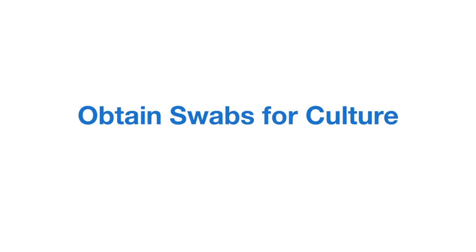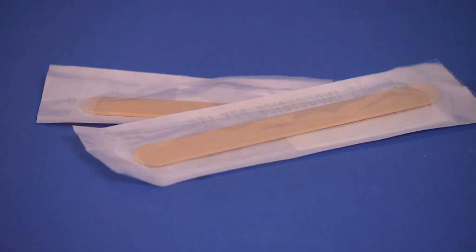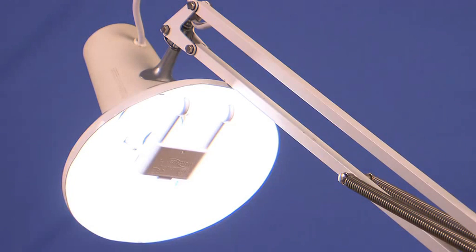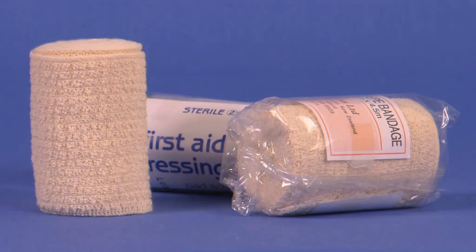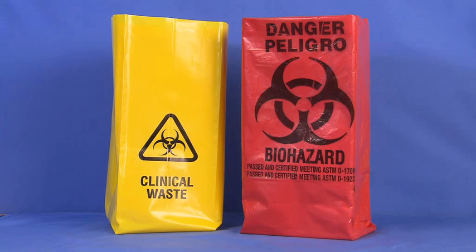Equipment required includes the following: a laboratory requisition form, tongue depressors, a sterile culture kit including sterile swabs with transport medium, a syringe, and a container for wound aspiration as needed, an examination light, sterile gauze squares, wound cleaning solution, dressing, a transport bag, gloves, and biohazard bags.